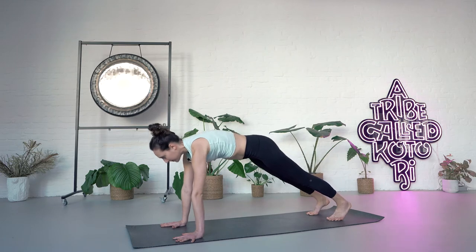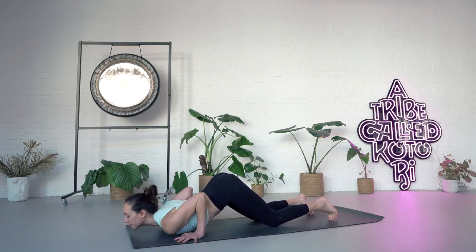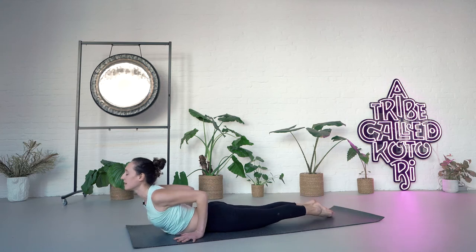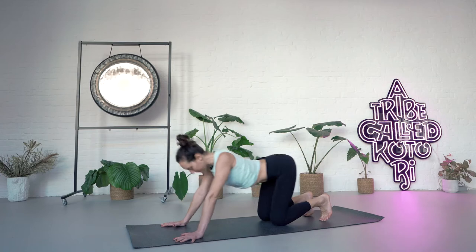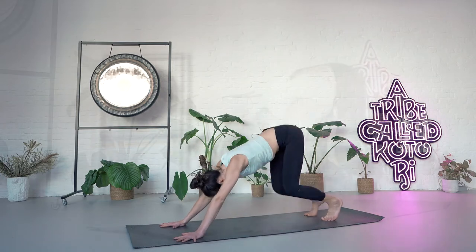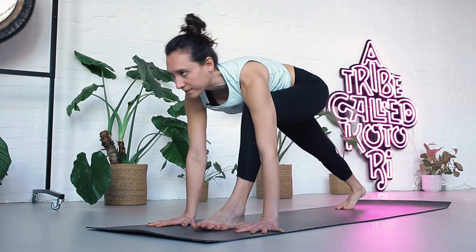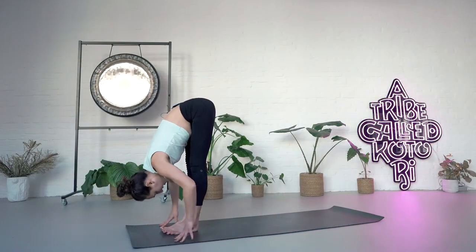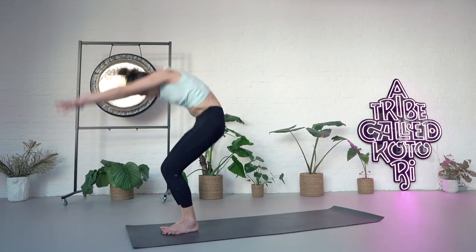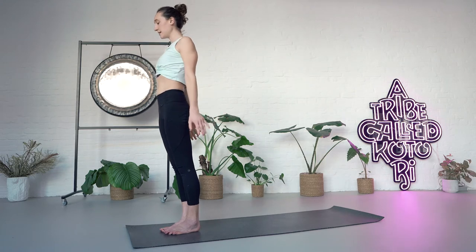Inhaling forward. Exhale, knees, chest, chin down. Inhale, forward cobra, look towards the nose. Exhale, tuck your toes, push back and straighten the legs. Inhale, left foot forward — lunge. Exhale, right foot forward, fold. Inhale, bend the knees, hook thumbs, come to stand, straighten legs, arch. Exhale, release your hands. Tadasana.